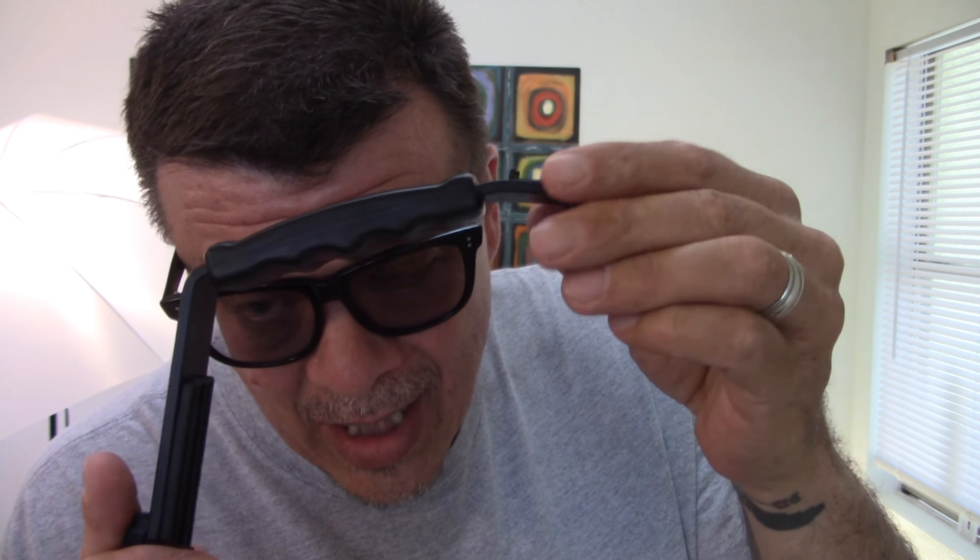Bam! Here we go. I have a bunch of these. These things are dirt cheap. They vary in cost — I pay about seven bucks, sometimes a bit less. And all this is, is a camera bracket.